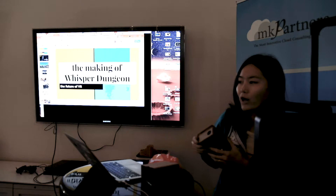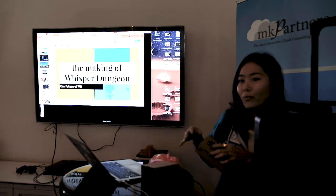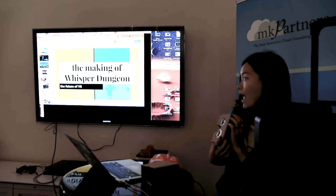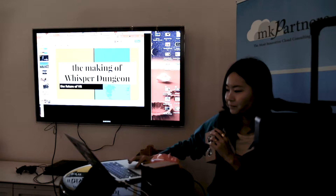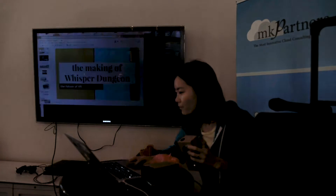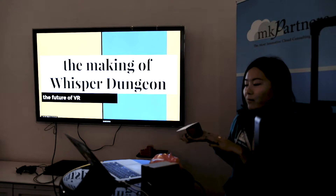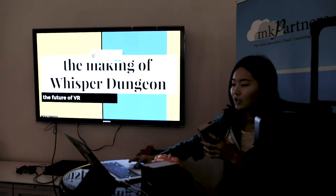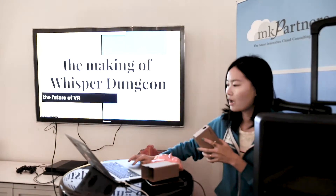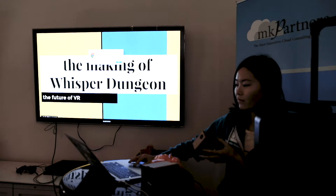So I have two talks. Since most people don't really have their laptops, I will do my talk first, and I will walk you through the setup of how to make games for Google Cardboard. So here it is — the title is 'The Making of Whisper Dungeon.' It's my first Google Cardboard game.